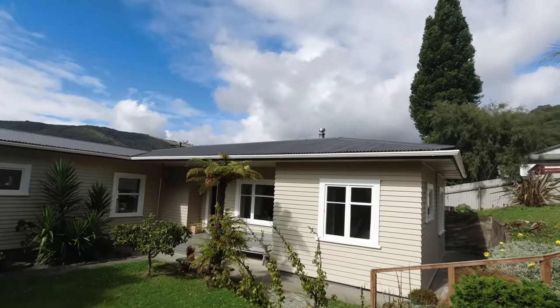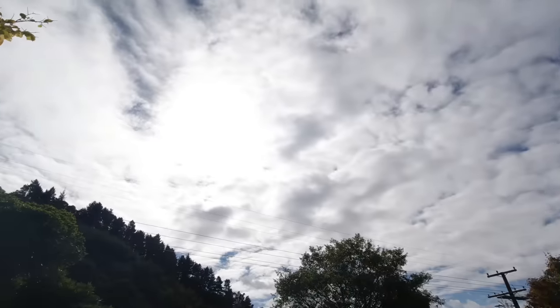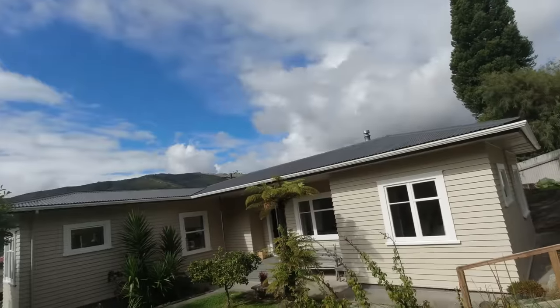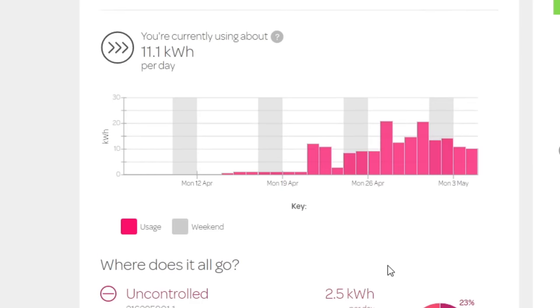The job today is to mount some solar panels on the roof and feed the solar power directly into the hot water cylinder via a DC element. You can see on this pie chart most of our mains power goes towards heating the water — 63% on the controlled phase. So I think I should be able to at least halve our power bill by letting the sun heat our water.